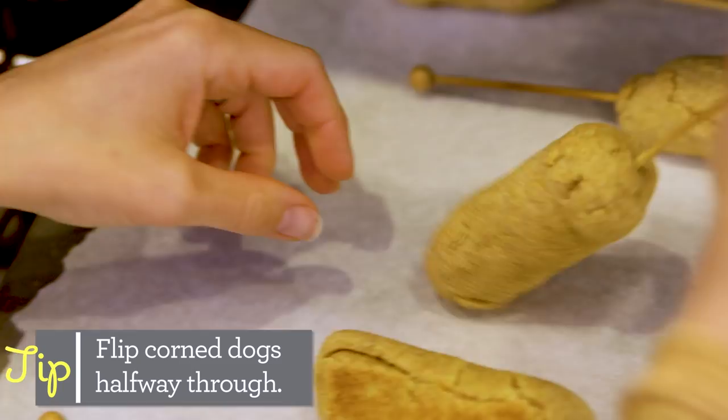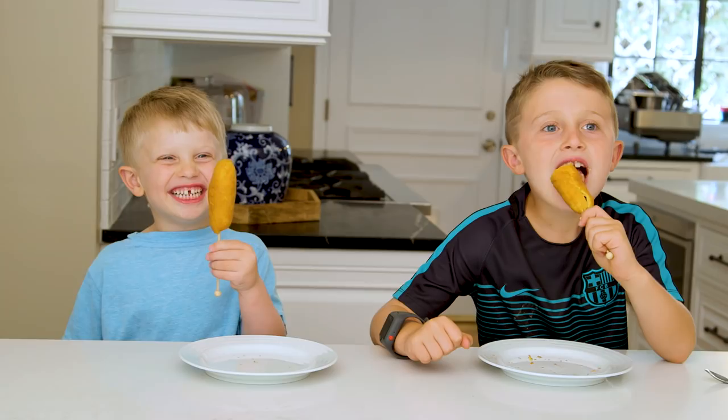The corn dogs are out of the oven and they look perfectly golden and ready for a hungry kid! It's not a popsicle. — Yes it is. I hope this recipe makes it into your own dinner rotation. Thank you so much for watching and I will see you next time. Bye guys!